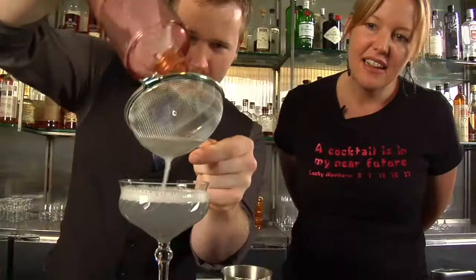Every bride wants to look like a movie star when she walks down the aisle, and this drink will help you do it. Hi, I'm Natalie, also known as the Liquid Muse. As a cocktail book author, blogger, and mixologist, I'm always looking for new inspiration. Welcome to Inspired Sips with the Liquid Muse.